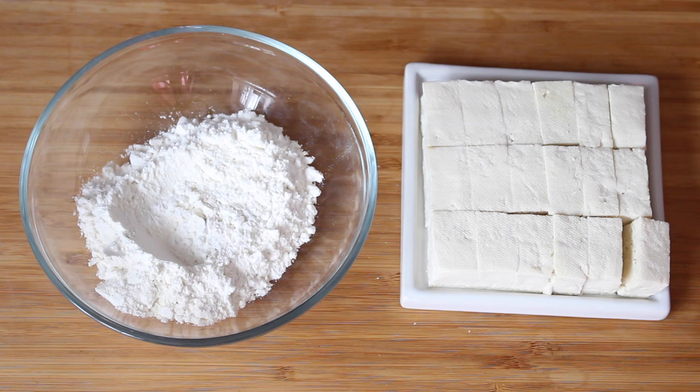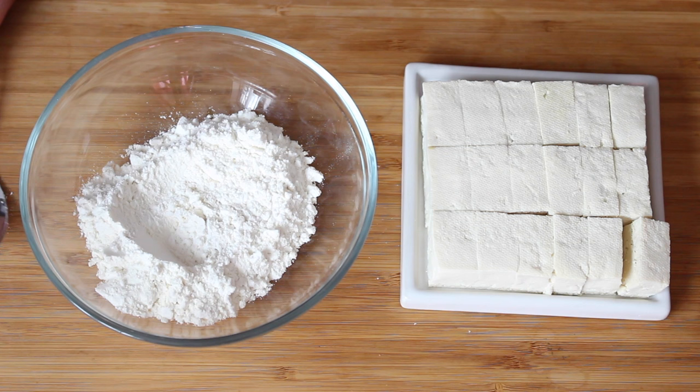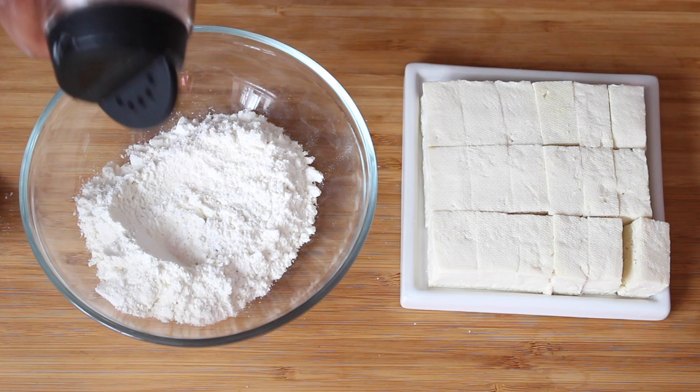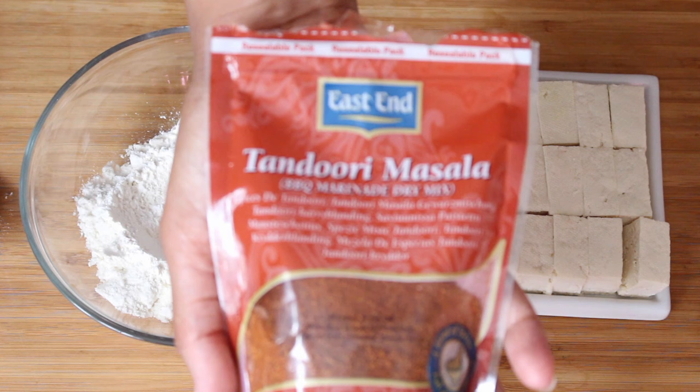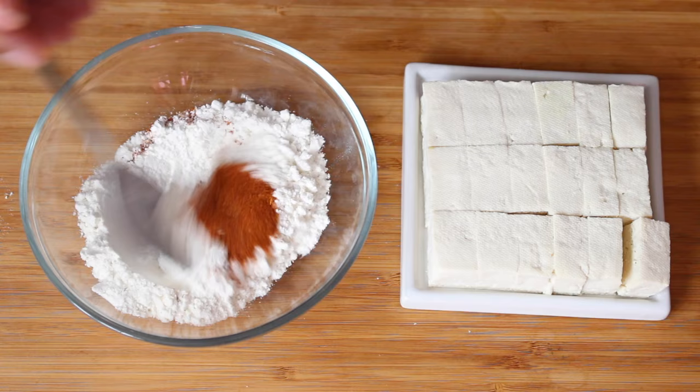A bit of Himalayan salt - you have to shake it to get it out - and we'll just season it slightly. Then I'm going to add some tandoori masala. You can use any base spice you want, you don't even have to use it. I just like that it adds a little bit more of a dimension. Turmeric is fine, even just salt and pepper is great. To be honest, I just put it in because it was the first thing to hand. So just mix that through.